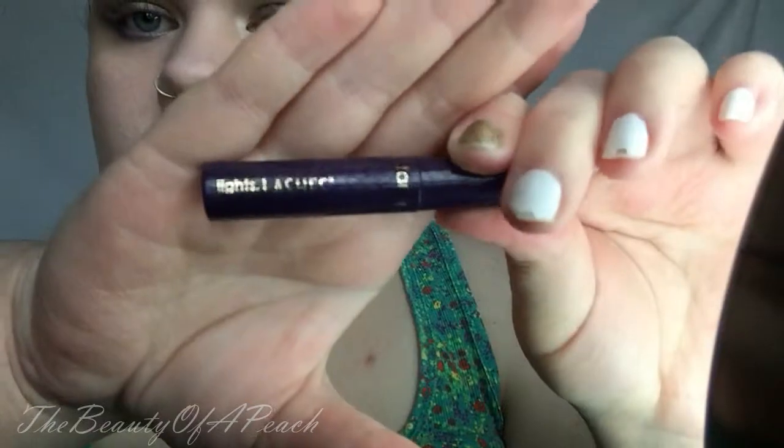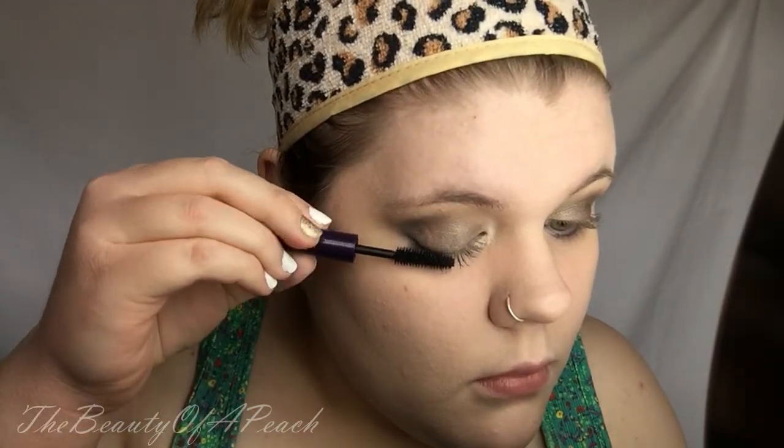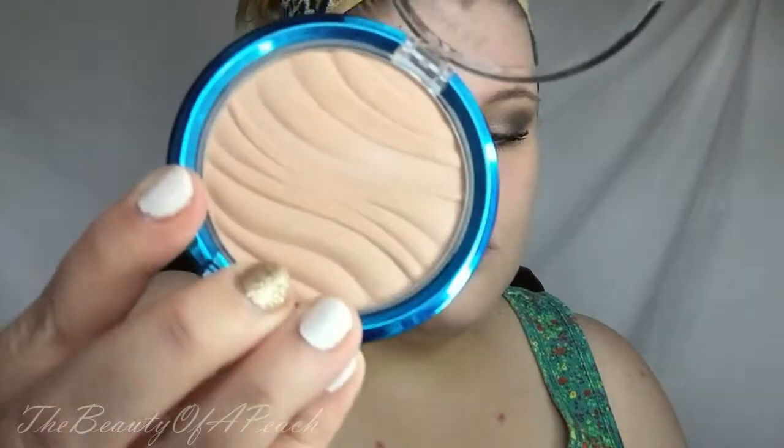Now I'm taking the Tarte Lights Camera Lashes sample that I got in my Ipsy bag last month and I'm just applying a quick coat of that. While that coat of mascara is drying, I'm taking my Physician's Formula Mineral Air Brushing Pressed Powder SPF 30 in Creamy Natural on a powder brush from the BH 11-Piece Pinkadot Set, and I am just setting my foundation.